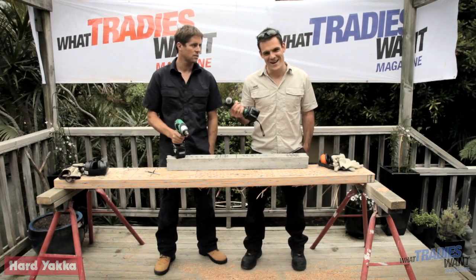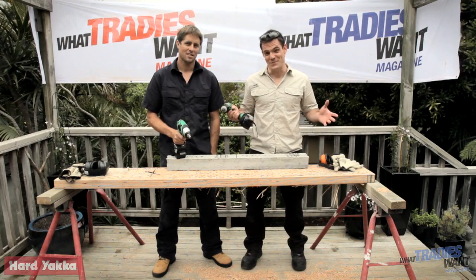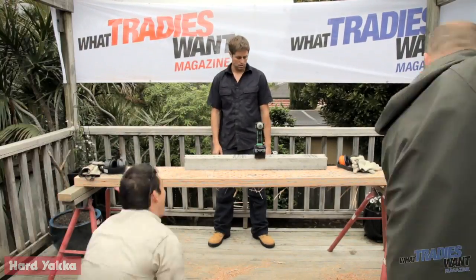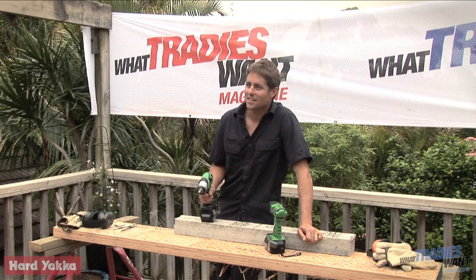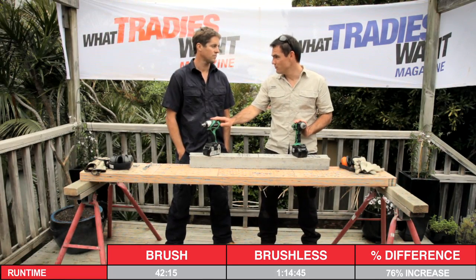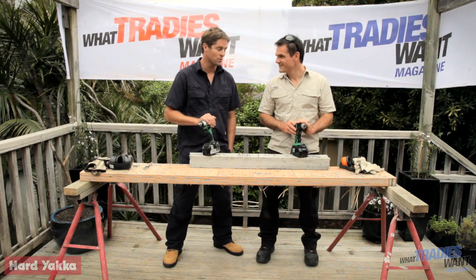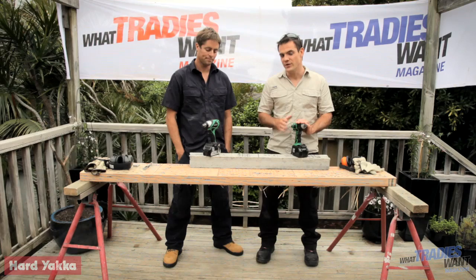At 42 minutes, the brushed drill stopped - it had been showing signs of slowing down. The brushless still had a fair way to go, so we went to the pub and came back. Final result: 1 hour 14 minutes 45 seconds for the Hitachi brushless, compared to only 42 minutes for the brushed model - more than half an hour longer. Those results were replicated across all four tests: brushless clear winners every time.